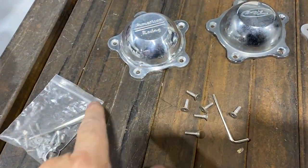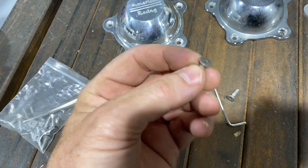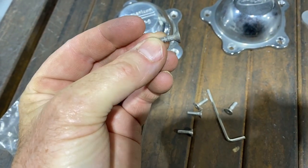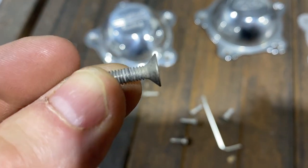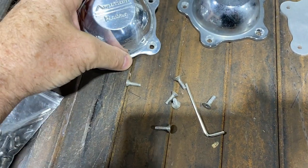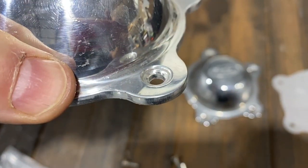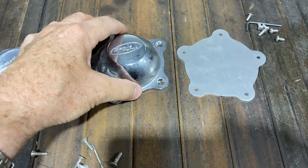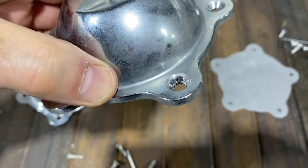Both of these caps use the same type of screw to hold it on - it's a little allen bolt and it's got a wedge face to it. The reason for that is because there's a beveled edge to the cap itself for that screw to go into so that it will mount flush. And the plastic ones are made the same way.